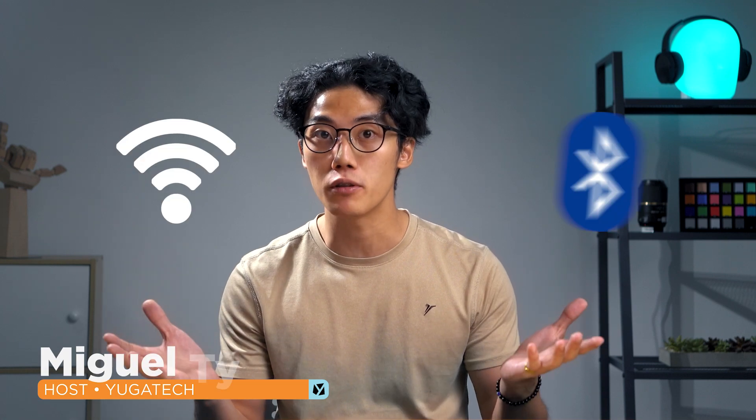What up guys, Miguel here of Uyatech. Does your PC lack essential features such as Wi-Fi and Bluetooth connectivity? Well, we got you fam, and in this video we'll be walking you through some simple steps on how you can add essential features into your PC.